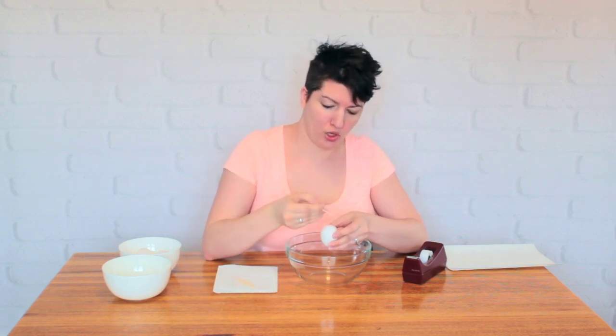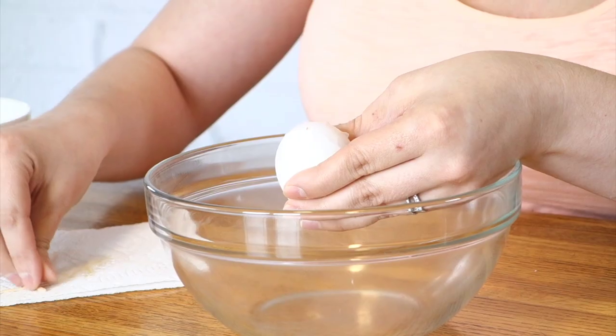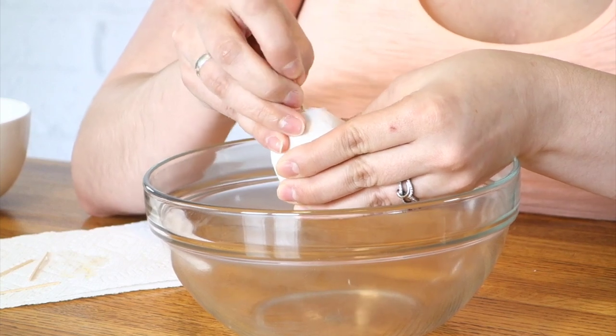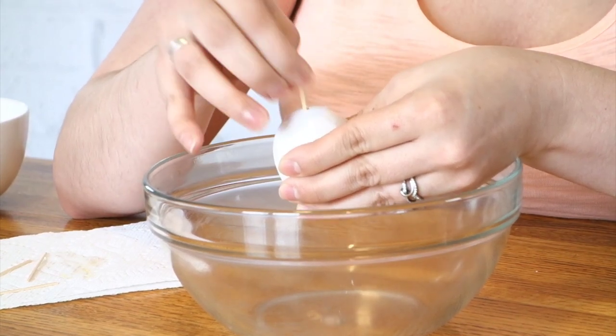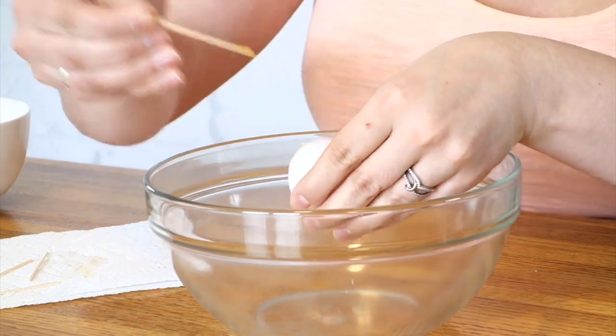The hole on the bottom you want to make a little bit bigger, so grab a toothpick or something slightly larger and do the same thing you did with the pin. You've got to make the hole big enough for all the egg guts to come on out. Just take that toothpick and make sure everything's real broken up inside there.